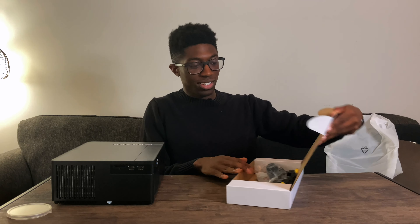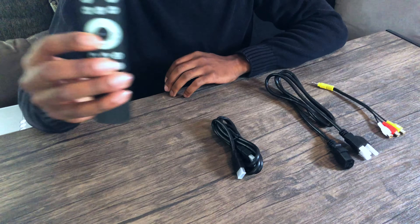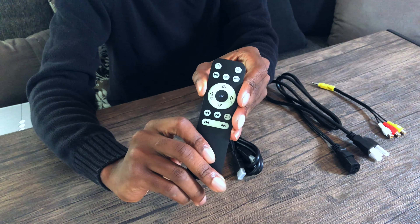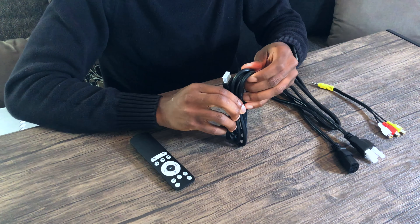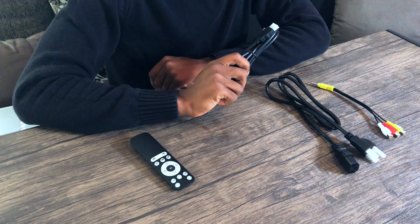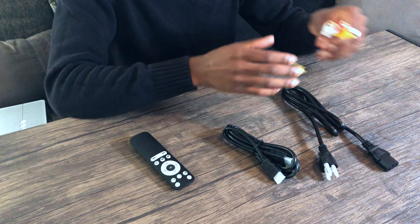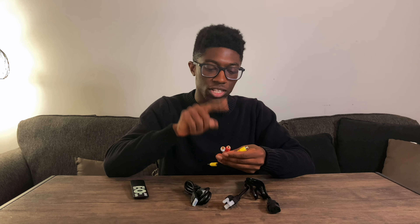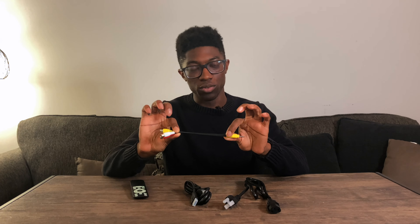Looking at the other things that come in the box: we have a remote which controls the projector from a distance. We also have an HDMI cable, which is really good — I like when companies provide cables. We have a power adapter as well. And then there's what looks to be a video and two audio into a single port. Most people have moved on to HDMI, but for those who need this cable, they provided it, which is nice.